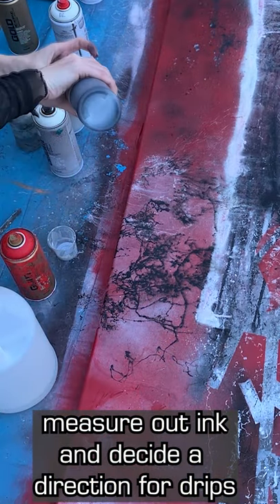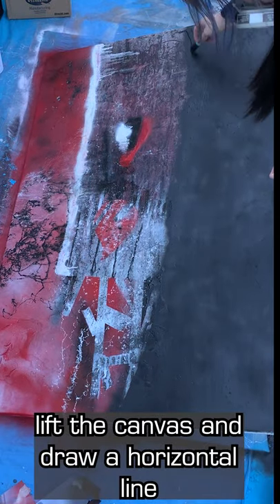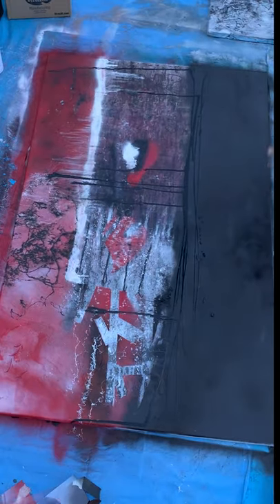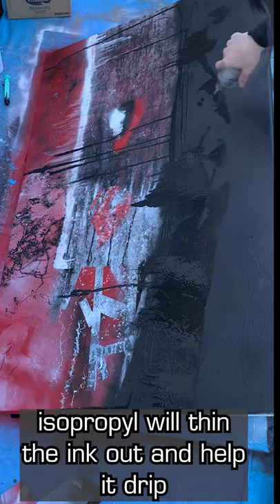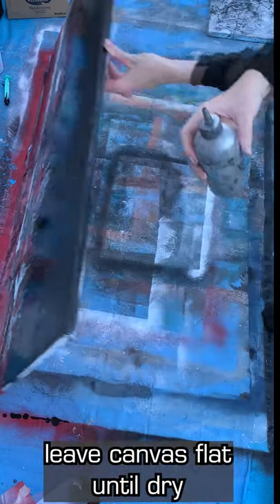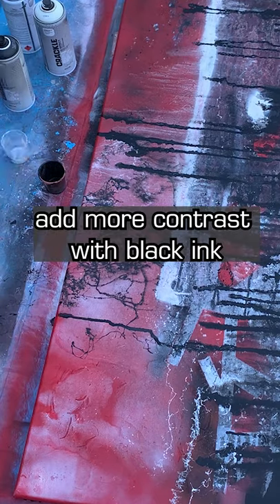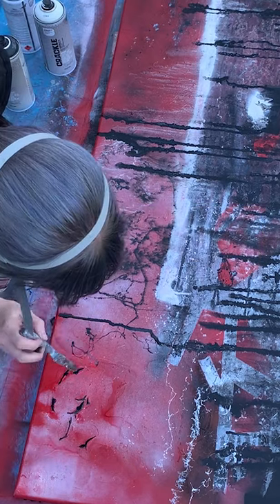This drippy effect is one of my favorites to create. You're going to measure out some ink and drip it along the canvas so that gravity will pull that color down for you. Usually it needs more ISO to help it move, and once you're happy with the amount of drip effect you've created, leave the canvas flat until it dries. It might not take more than an hour, but it's best to let it set so that the paint doesn't just slide off. Here I added some more black ink into some little cracks and then spread it around with the palette knife.